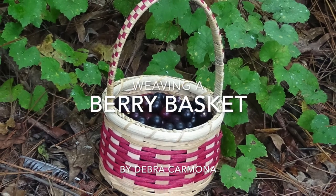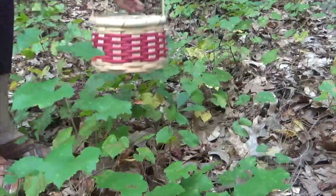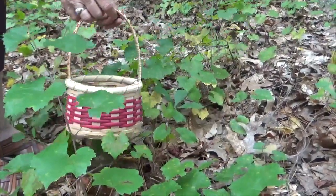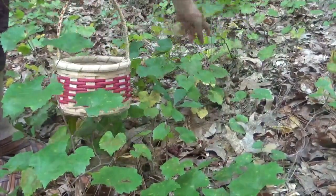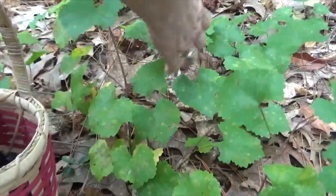This video is a tutorial on how to weave a berry basket. It only will take a few hours — you can do this in a day, in an afternoon, or in an evening. Around three hours or less is all you need to make this basket.